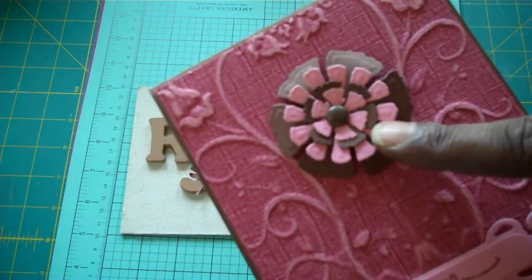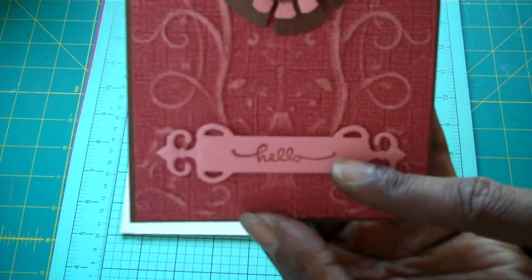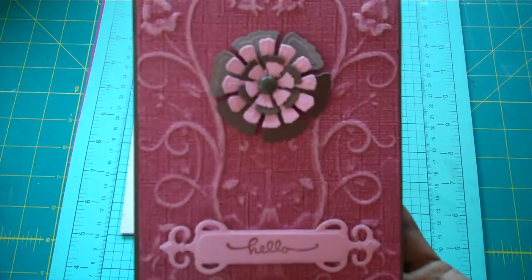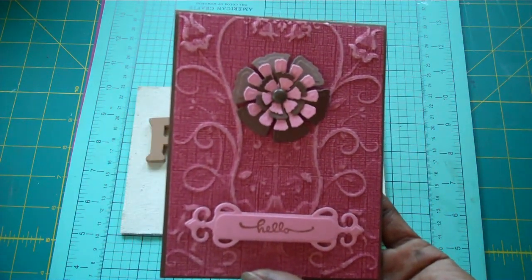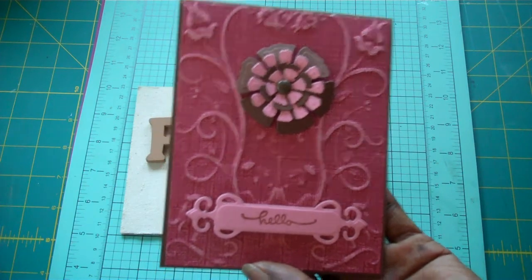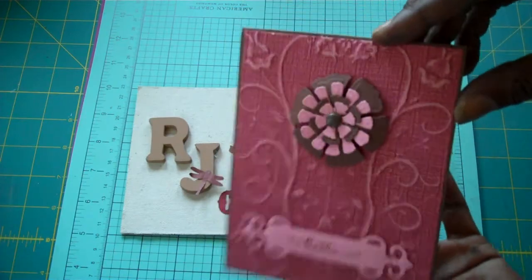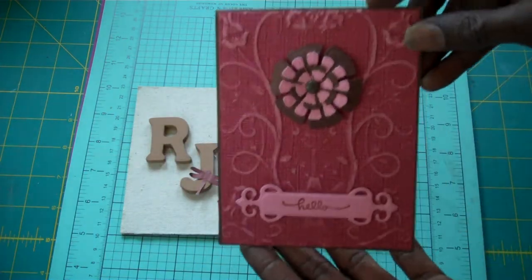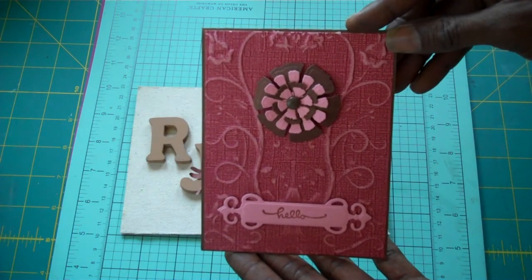I added a little brad to my flower, and there's the 'hello' from a fancy tag. I think this is one or two, but if you look in the description or go to my blog, I will have more information there. This is an A2 size card. It's a top fold, which means it folds up like that. I haven't decorated anything yet, but I'm going to do that later. So there's my card.